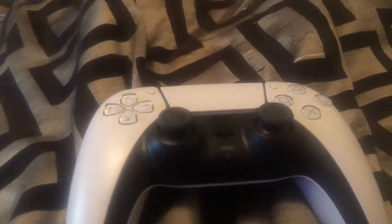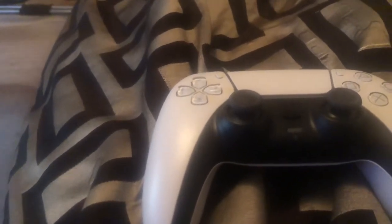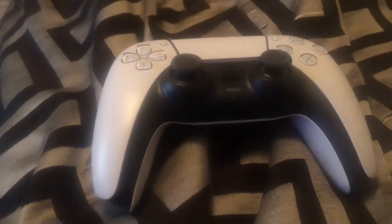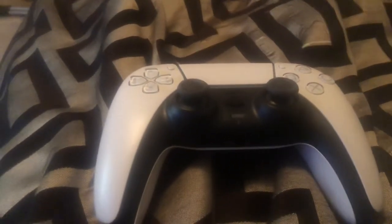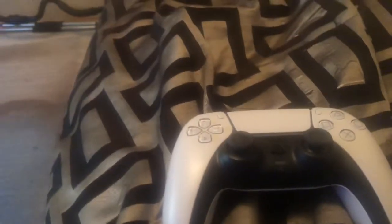Those are just my thoughts — the major differences I noticed immediately after having this PlayStation 5 controller for a while compared to the PlayStation 4. Leave me a comment, let me know if you noticed anything different between playing with this controller versus the PS4 controller on the PS4 system. If you like the video, thumbs up, comment, subscribe, and I'll see you soon.